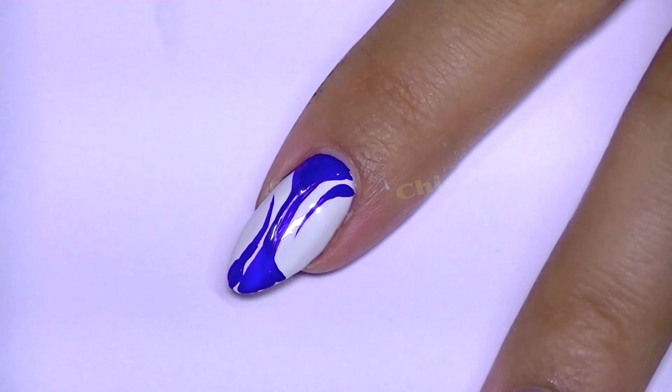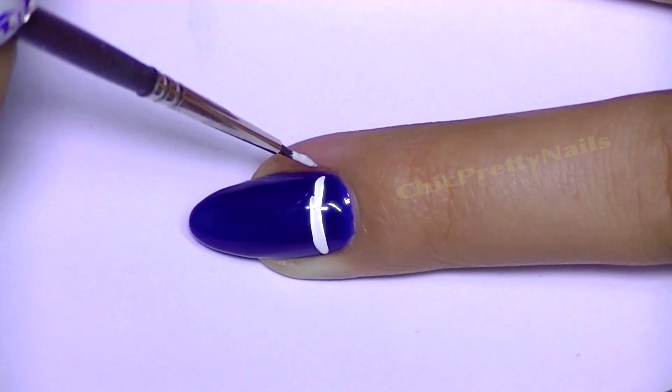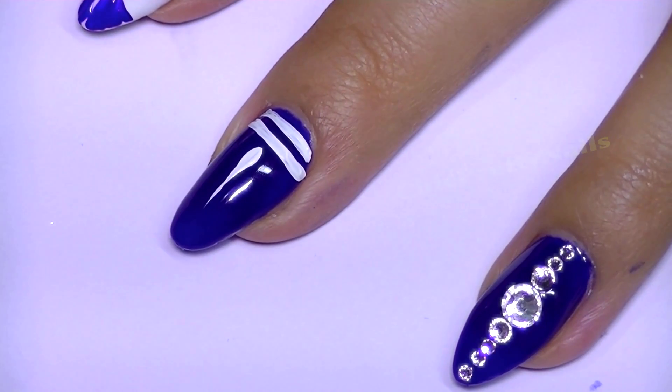I don't know if I did it before or if I saw someone else do it — it just looks familiar. Anyway, for the middle finger I did some lines and long drops — I think I could call them long drops.